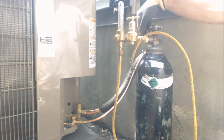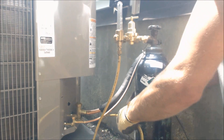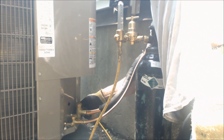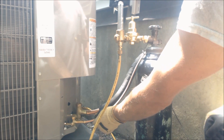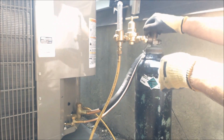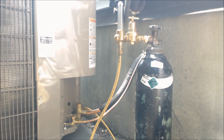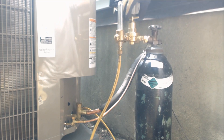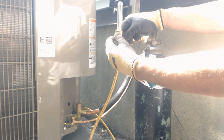The first spot we're going to braze is inside at the indoor coil - we're going to braze the suction line. We're going to come here on this suction line and attach in, flowing nitrogen through the whole system and back out through the liquid line. Open up the nitrogen - you always want to make sure the thumb screw is out before you turn the nitrogen on. We're going to turn this up to about 50 psi on our secondary regulator, then turn the flow meter up to 3 psi.